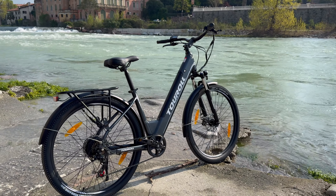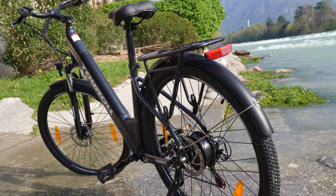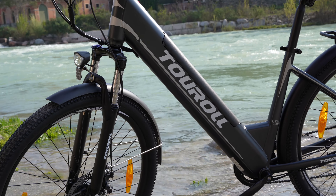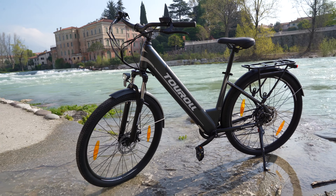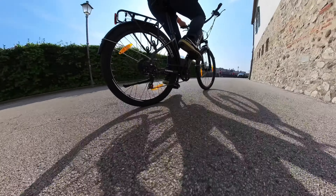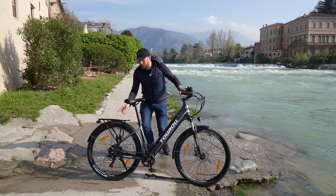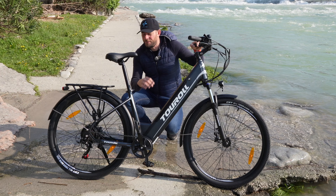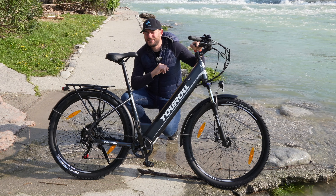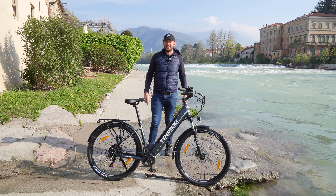Troviamo luci anteriore e posteriore integrate, comandabili con un tasto, un bel telaio con batteria integrata. Una batteria superiore alla media di 100 Wh: troviamo infatti una batteria da 561,6 Wh con un'autonomia reale, utilizzando i livelli di assistenza più bassi, che arriva fino a 100 km. Perfettamente legale perché è presente un motore a mozzo da 250 W e una coppia da 45 Nm. Prima di approfondire le caratteristiche nello specifico, vediamo come si è comportata in salita, in discesa, nello sterrato e nei suoi livelli di assistenza.